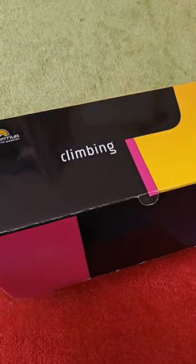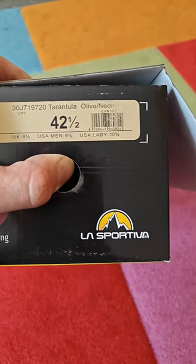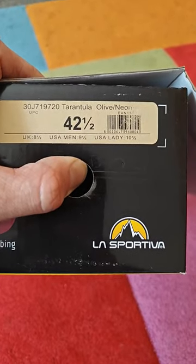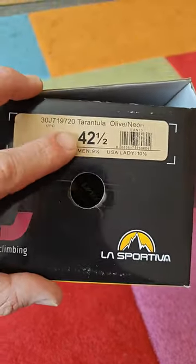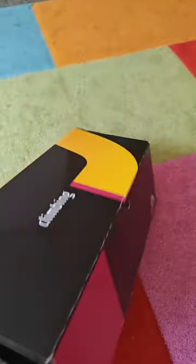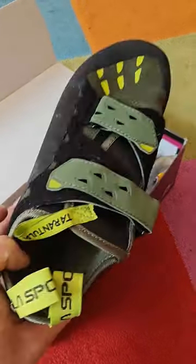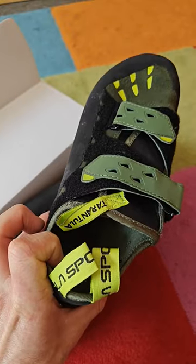The first thing you buy when you go climbing is of course some climbing shoes, and I went for the La Sportiva Tarantulas in olive neon version. Size 42 and a half, which is actually very true to size because my regular size is 43. These are nice and snug without getting uncomfortable, and comfort is the main factor I went with for these.